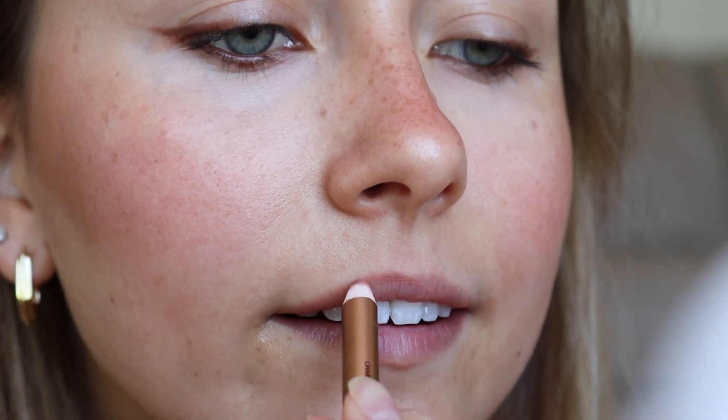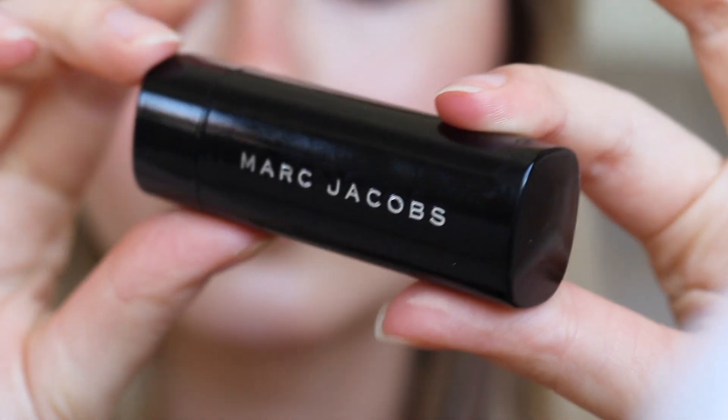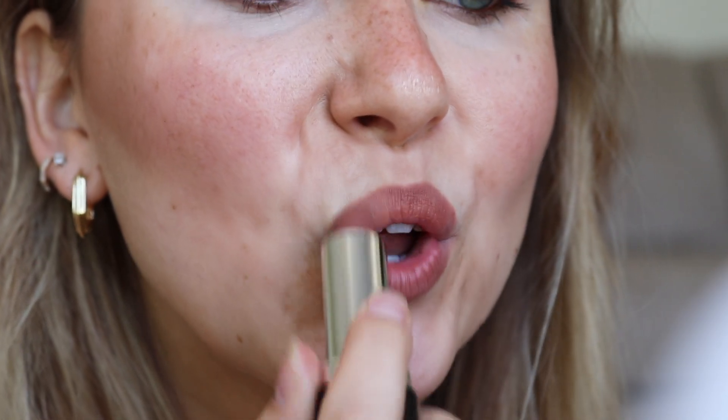Last but not least, the lips. I'm going with a nude shade lip liner, overfilling my lips just a tiny bit on the top center and the bottom center. Then going in with my Marc Jacobs Jada — which is actually the lipstick Emily Ratajkowski is known to use — and slightly dabbing that on my lips for more of a flushed color.